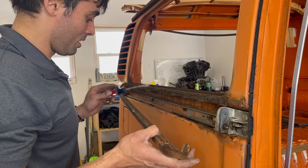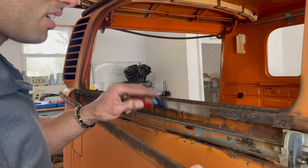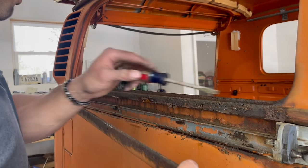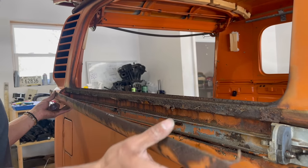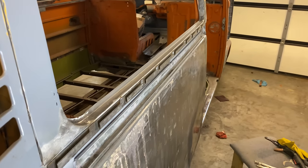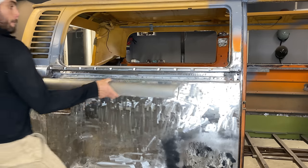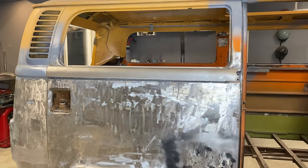So as you can see where this mounts — well, it's gone. So we're going to replace most of this section here, which is fine. We replaced most of that section and it looks better than it ever had before. And along with this new sliding door track cover, it looks like it just came off the factory floor.